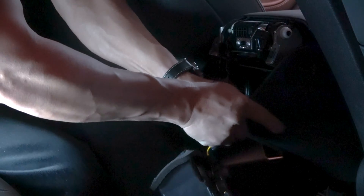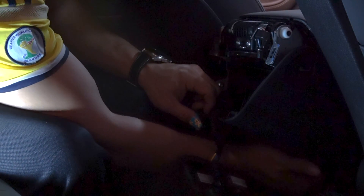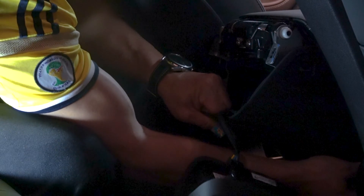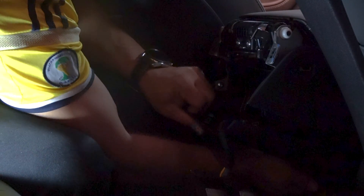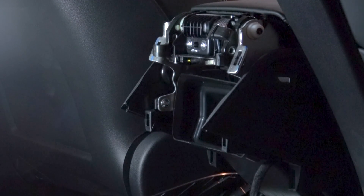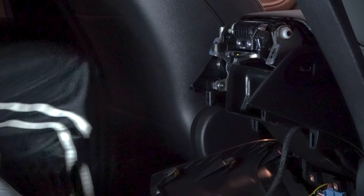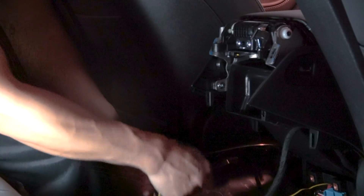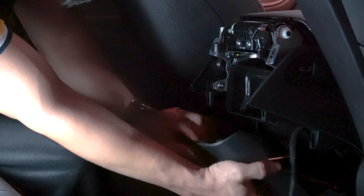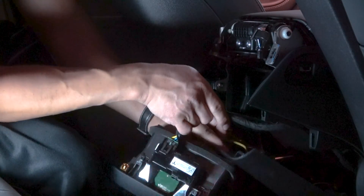Pull up on the end panel. You can route this wire through the armrest for a clean installation.